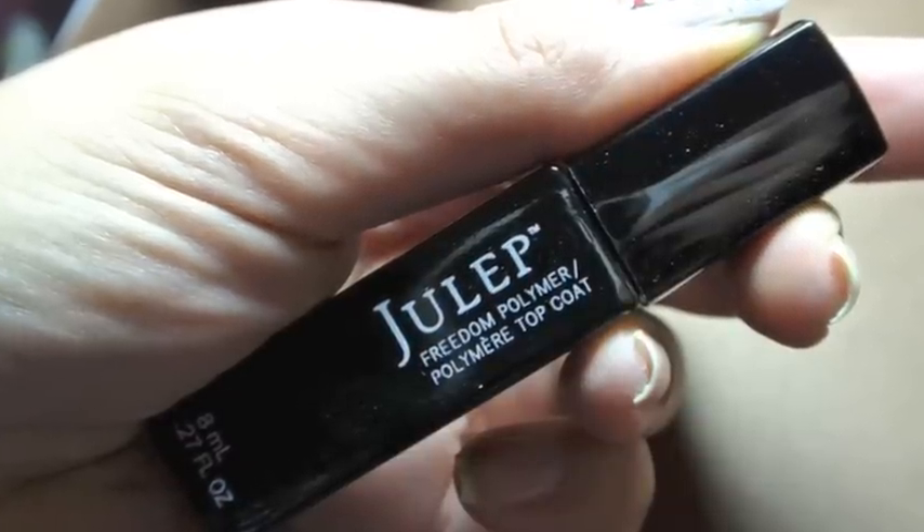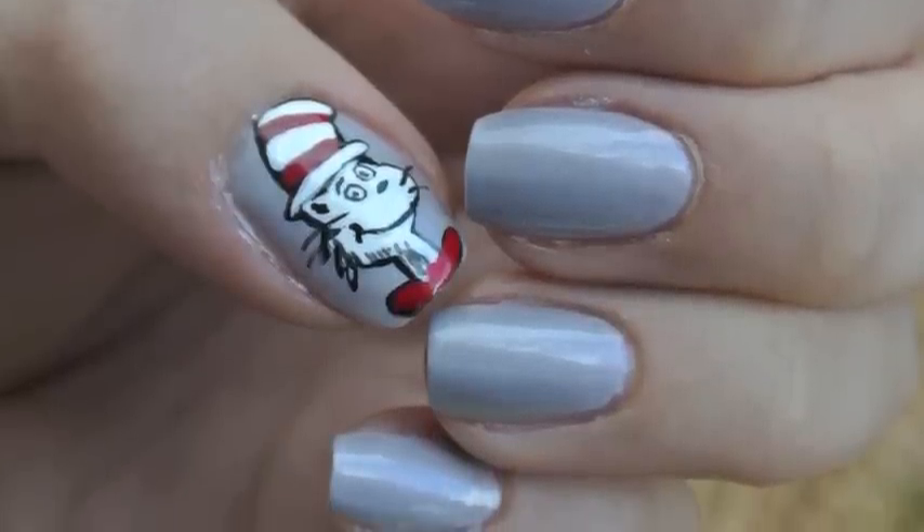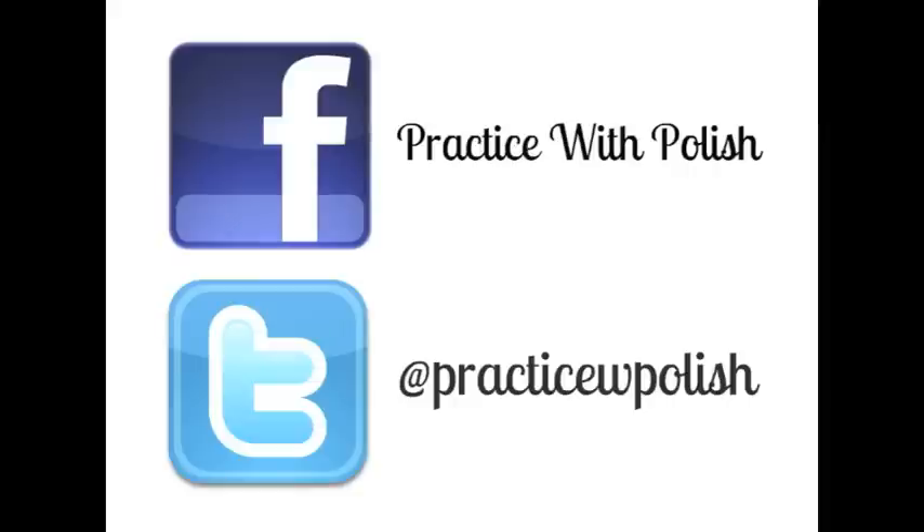Lastly, I put on a top coat, and this was the final look. I hope you guys enjoy this. Don't forget to comment, rate, and subscribe, and I'll see you next time.